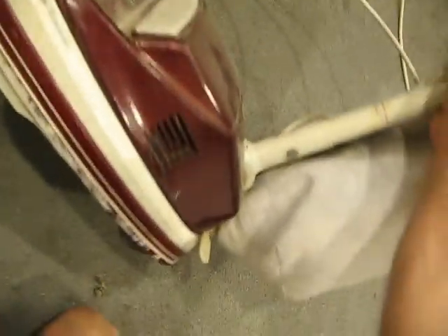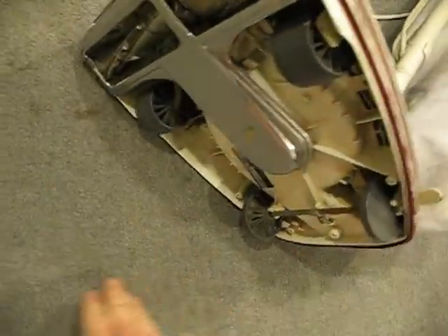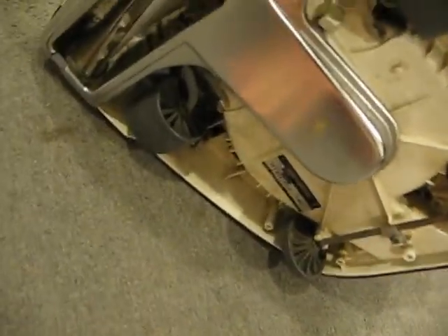That sounds like the motor bearings might be a little bit worn out, but it could be just dirt in the fan too.